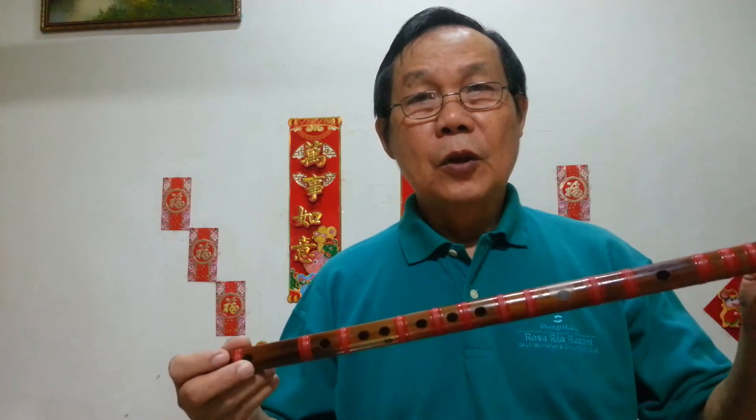Hello there, I'm Benson Lau. Today I'm going to show you how to play the bamboo flute, or the Chinese flute.